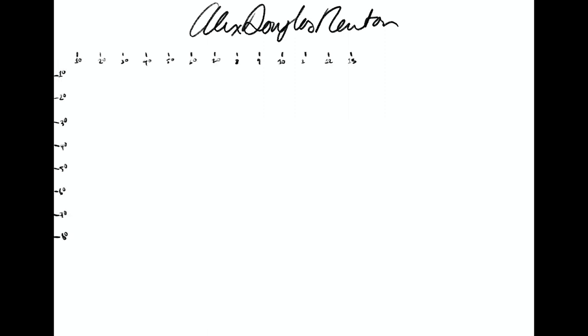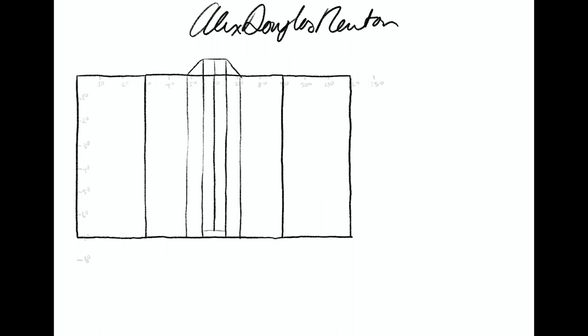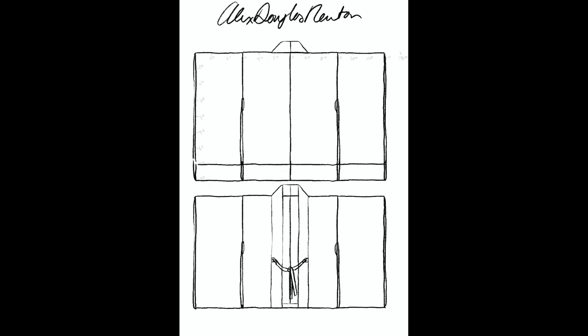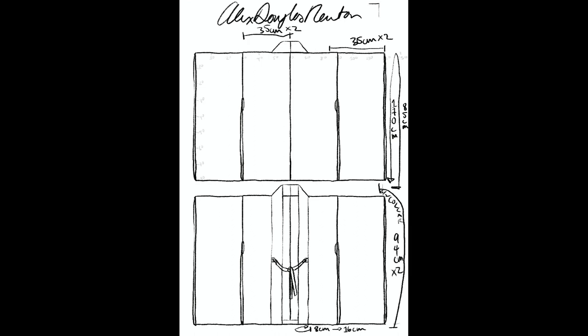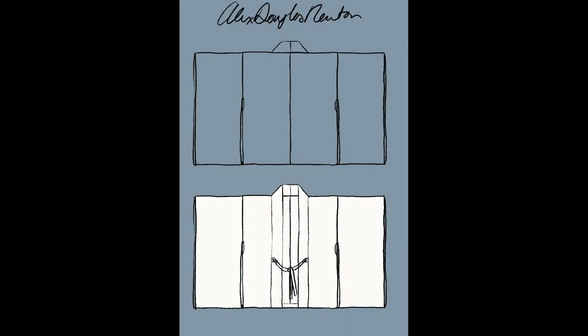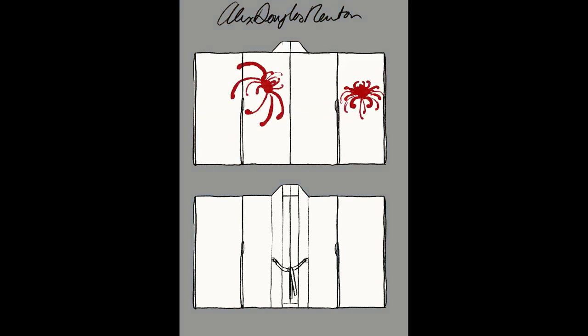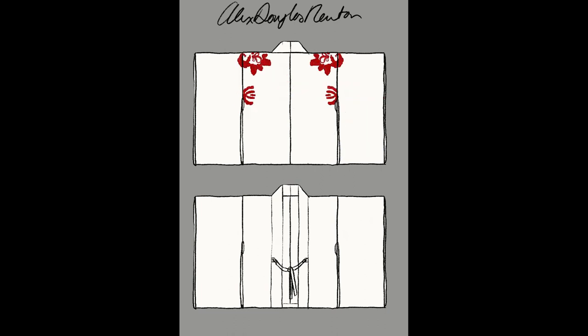In Japan during the Edo period, there were books called Hinagatabon, and in those books you would have little black and white images — sometimes coloured but usually black and white — like a line drawing of a kimono with the pattern drawn onto it. You would choose your kimono from there, and the side of the book would have little notes on colour, how the graphics are made, and how they're embroidered. It's a fantastic way to plan out how to decorate a kimono.